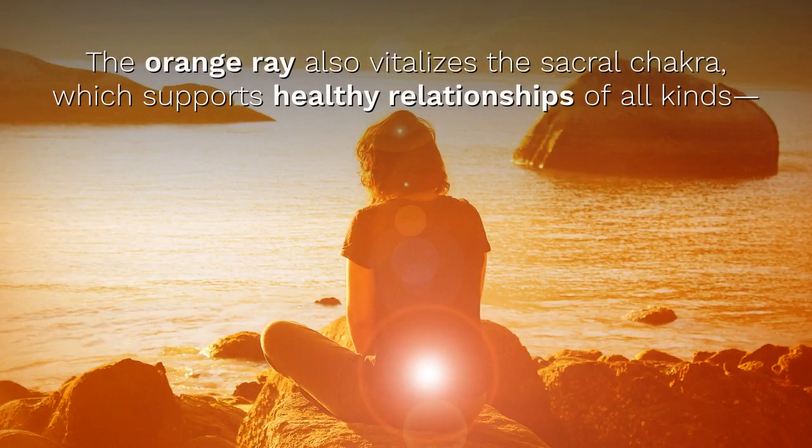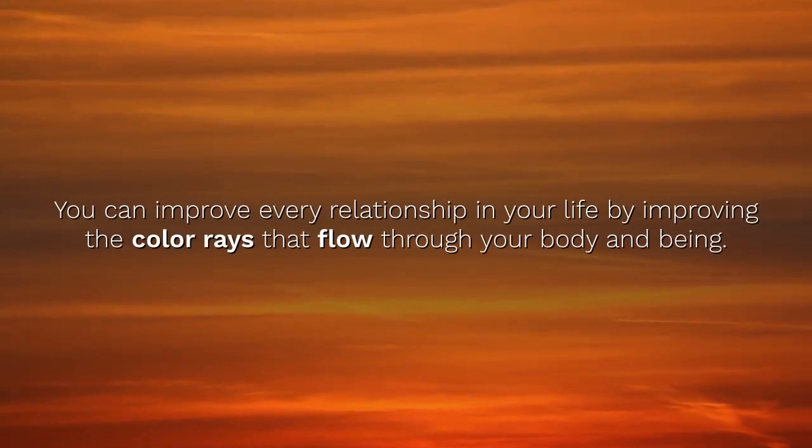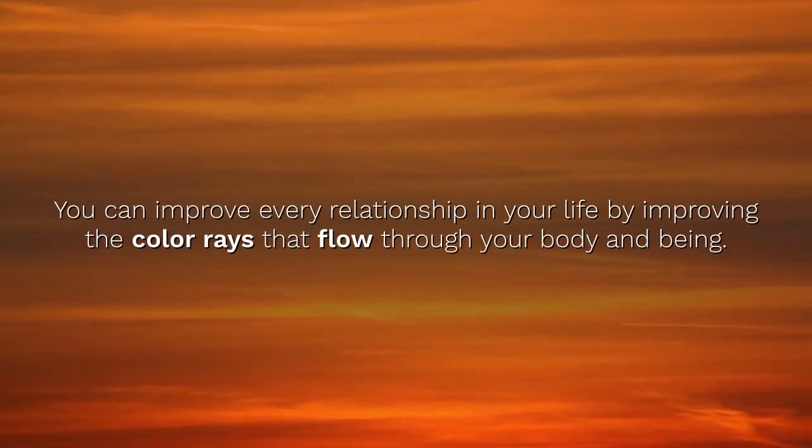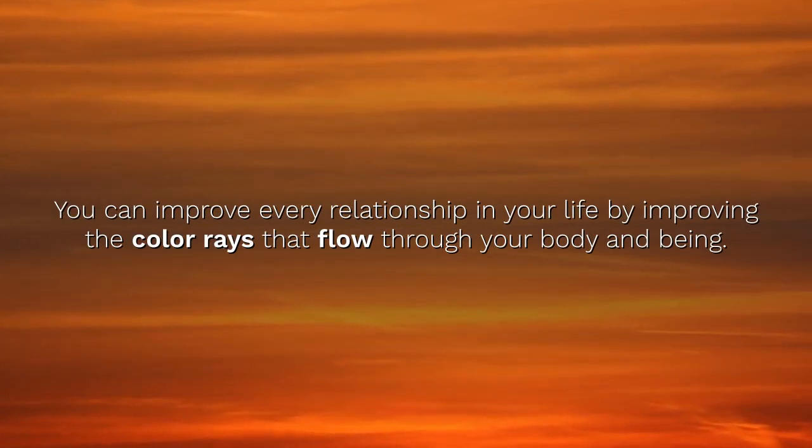Typically, the Orange Color Ray supports the endocrine glands like the thyroid, adrenals and pituitary. It also supports lymph, soft tissues and a healthy balance of adipose tissue. The Orange Ray vitalizes the flow of blood, which oxygenates the cells and brings them nutrients and carries away wastes. The Orange Ray also vitalizes the Sacral Chakra, which supports healthy relationships of all kinds with your spouse or partner, family and friends, pets and material things, and even gemstones. You can improve every relationship in your life by improving the flow of color rays that move through your body and being.